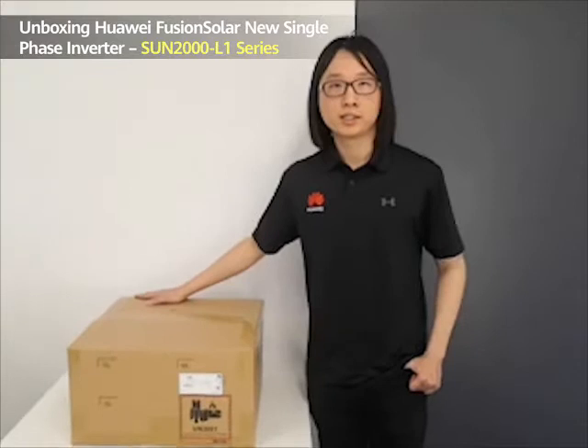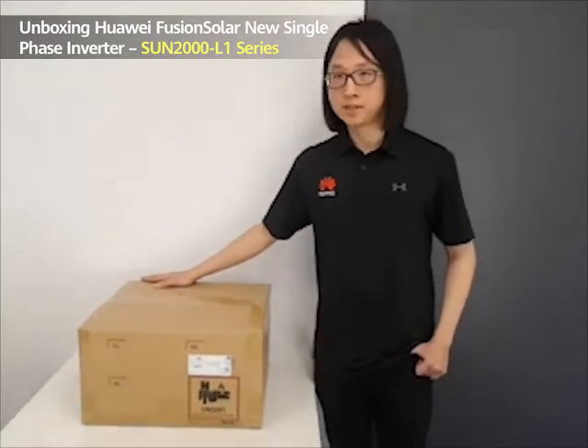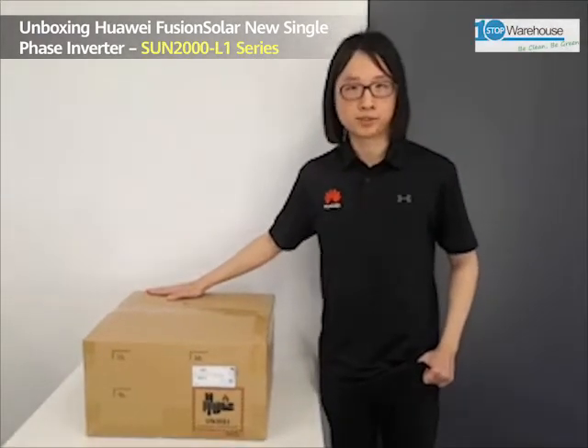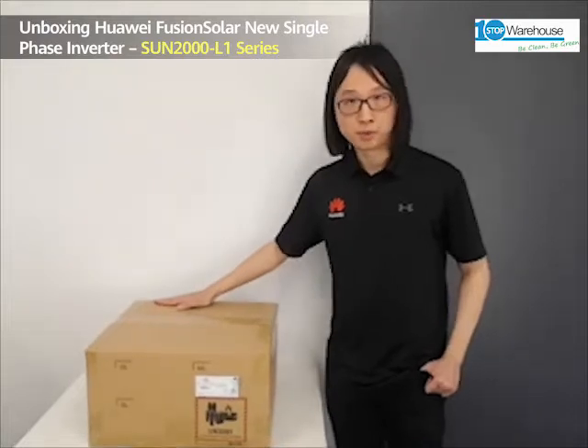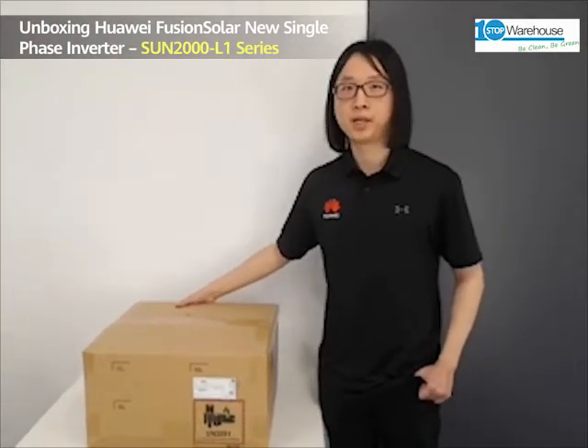This inverter is currently available on the market in Australia. It starts from 2kW up to 6kW. I'm currently at the one-stop warehouse in E-Branch. Today, I'm going to be unboxing this inverter, the Sun 2000 5KTL L1.